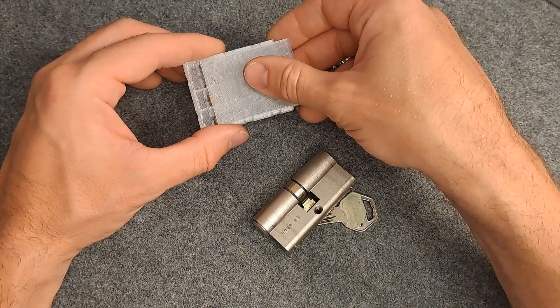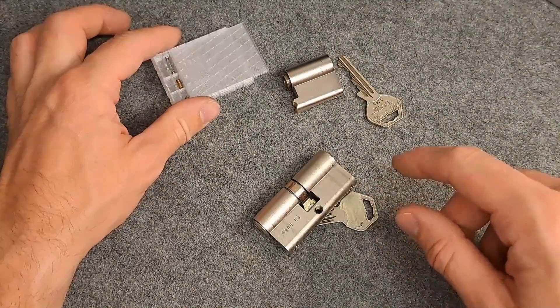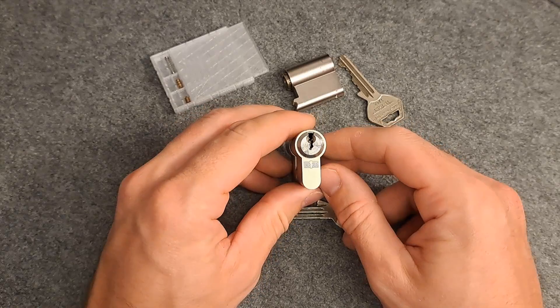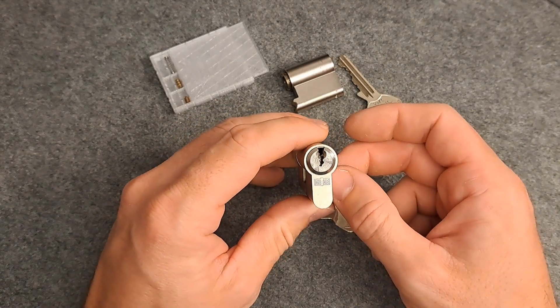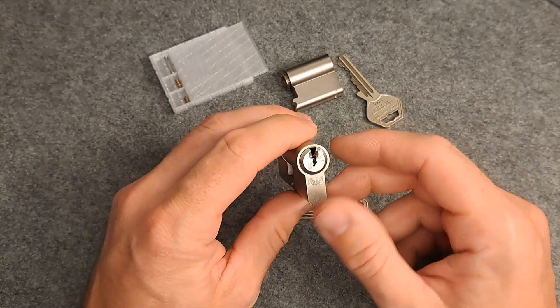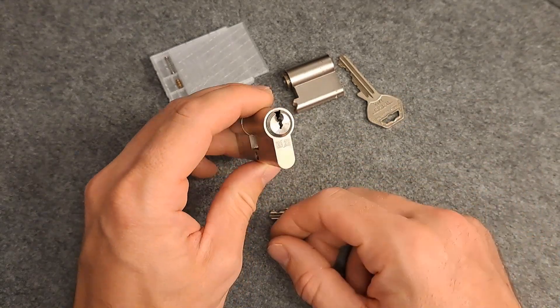That double or triple spool action is really tough, especially combined with the tight tolerances. So I was expecting to have a hard time with this one, but actually this is a very good example of how pinning and mastering can weaken the security of a lock drastically.